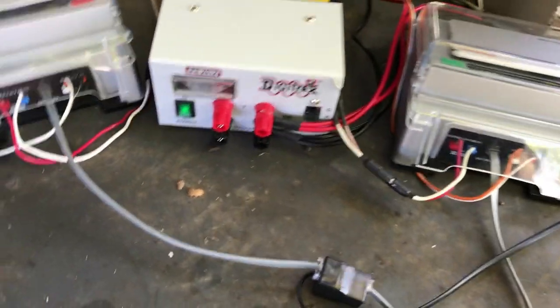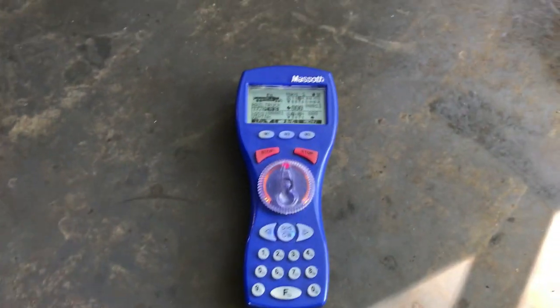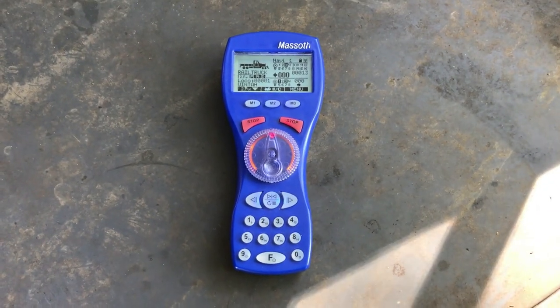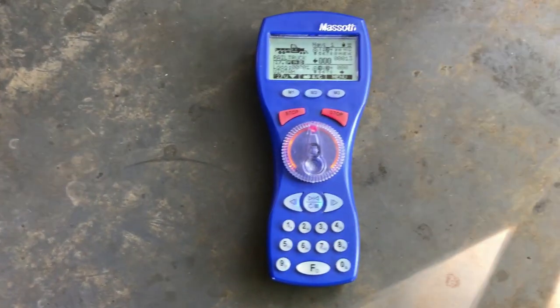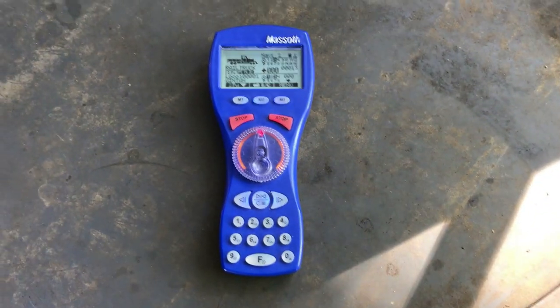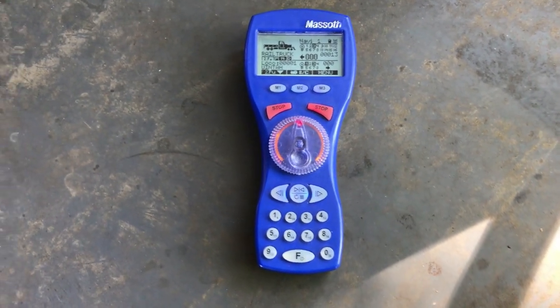Also connected to this cable is the wireless receiver, which is right over here. This is a Pico unit, but Pico is actually made — the electronics — by Massoth in Germany, so the components are interchangeable. I'm actually using a Massoth handheld wireless controller instead of a Pico one. Again, it's all interchangeable. The wireless controller — of course this could be connected by cable instead, but it's much nicer to walk around with a wireless device.